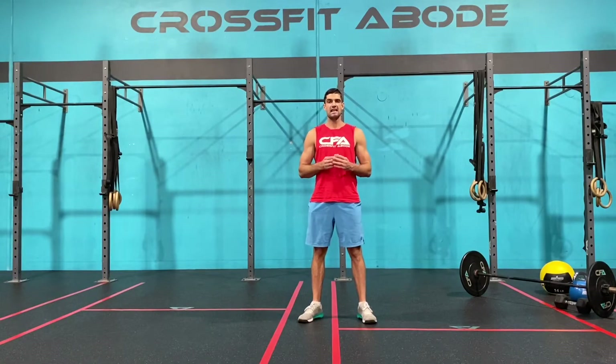Workout of the day for Thursday the 2nd of April. Today's workout of the day is a series of five mini AMRAPs.